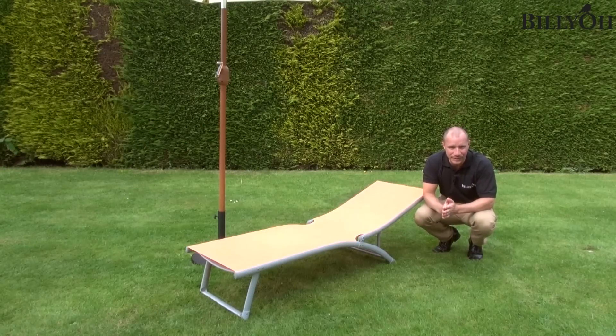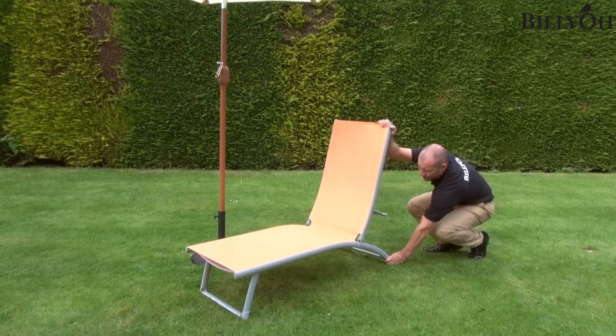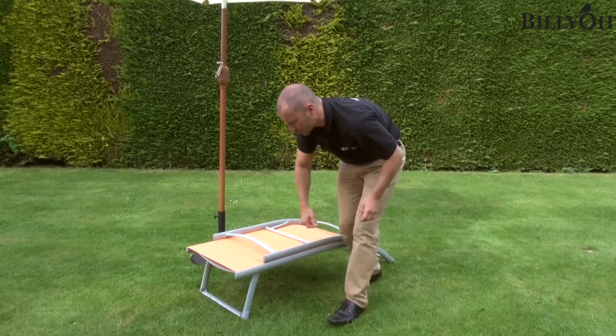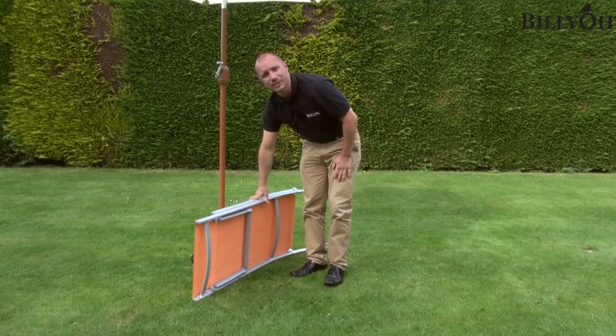Once the sun's gone in or when you've had enough, the Rio sun lounger is really easy to fold away for better storage as well. So all you need to do is literally lift it out of its reclining position, fold it over, and then just fold this part down here. Take the leg, fold it under and it's ready to go.